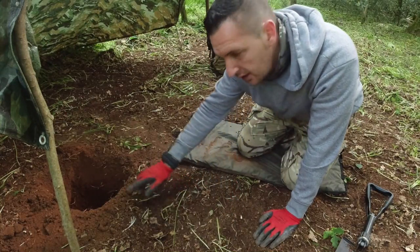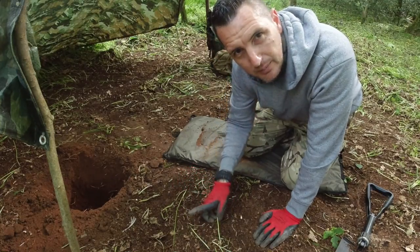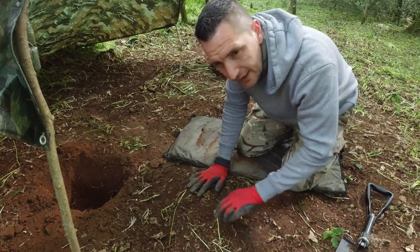I'm going to dig a second hole here in parallel with the first hole — slightly smaller hole, it's only an exhaust hole — and then I'll dig a little tunnel through to the first hole. Alright, I'll get digging.